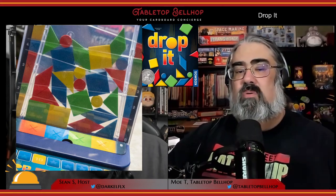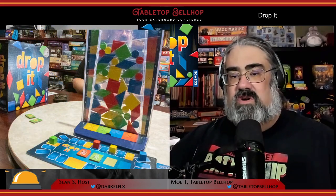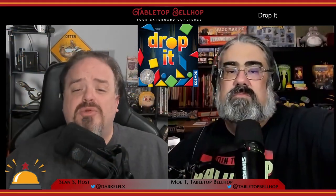The trick is your piece scores zero points if it touches a matching shape or color, which also includes the bands on the bottom and sides of the tray. For a look at what you get with this unique dexterity game, check out our Drop It unboxing video on YouTube.